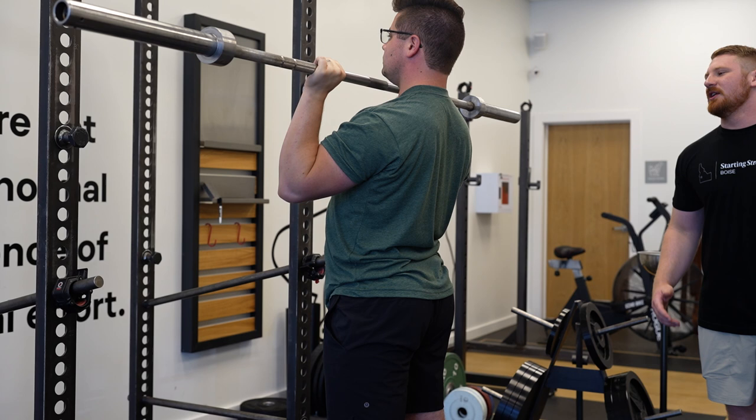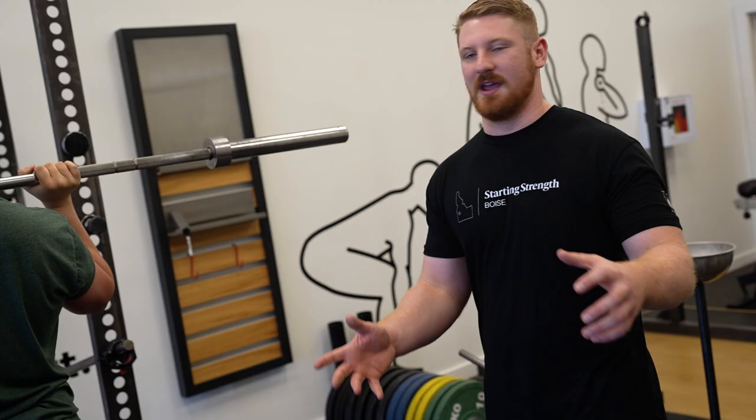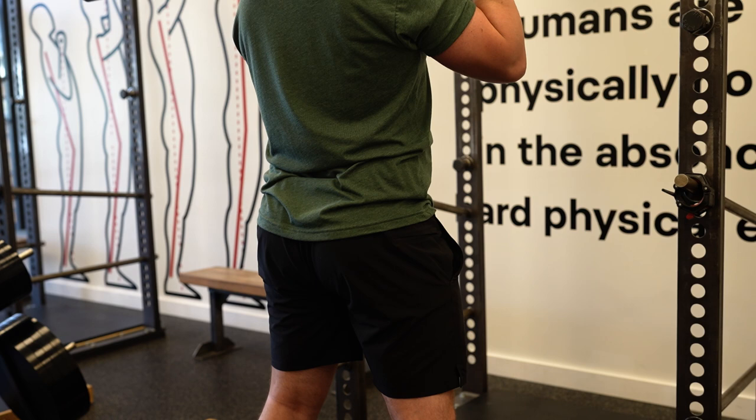Another reason people do this is they'll be fidgeting around with their hips while taking a breath. As they take their big breath in, they'll start to move their hips back and then push them forward. The way to fix this is simply to remind yourself to stay still as you're taking a breath — don't move anything at all. The issue with pushing your hips backwards is that you're going to lose tightness in your abs and not get as effective of a bounce. Make sure your hips are still as you're taking a breath and push them forward without pushing them back first.